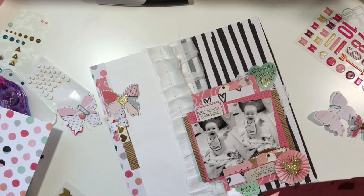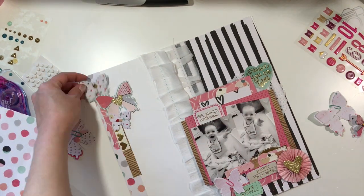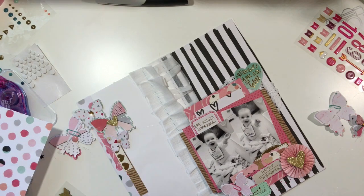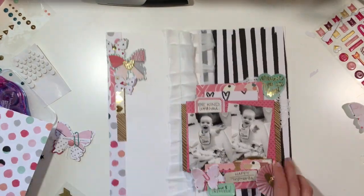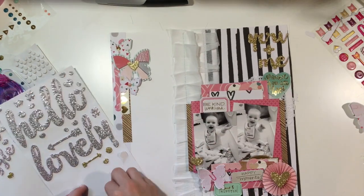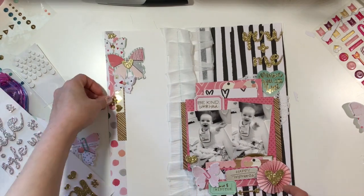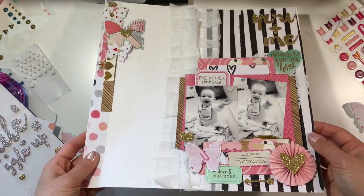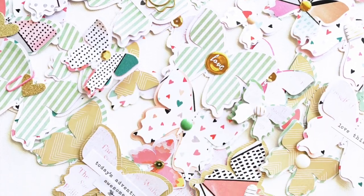I'm going to pick three or four butterflies and place them on different spots. I want one at the top, but it's hanging off the page, so I just cut off the excess. Then I add my title and that pretty much finishes the layout. I hope you guys enjoyed this process — let me know if you have any questions. I'm going to have some final photos coming up right now. Have a great week. Bye!